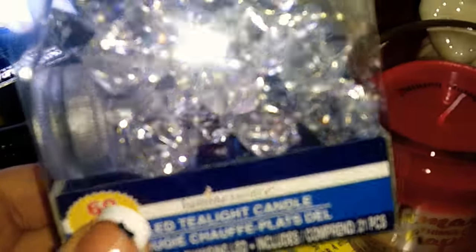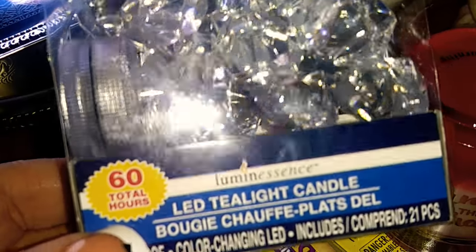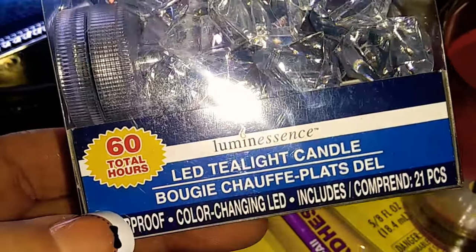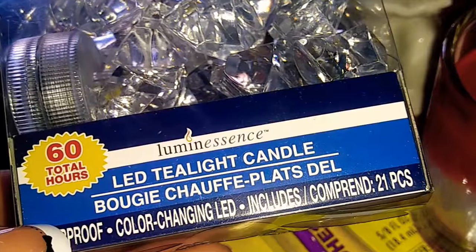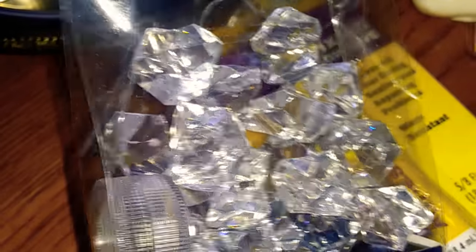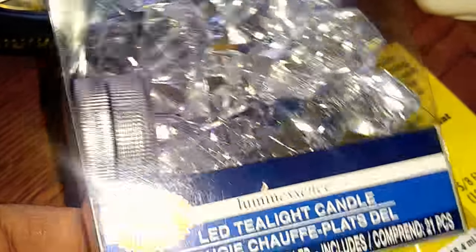I was so excited to find the 60-hour total LED tea light candle by the Luminescence brand, and this is waterproof and color changing. It includes 21 pieces — these little crystals you place on the candle. It changes the crystals to different colors; it's really, really pretty.